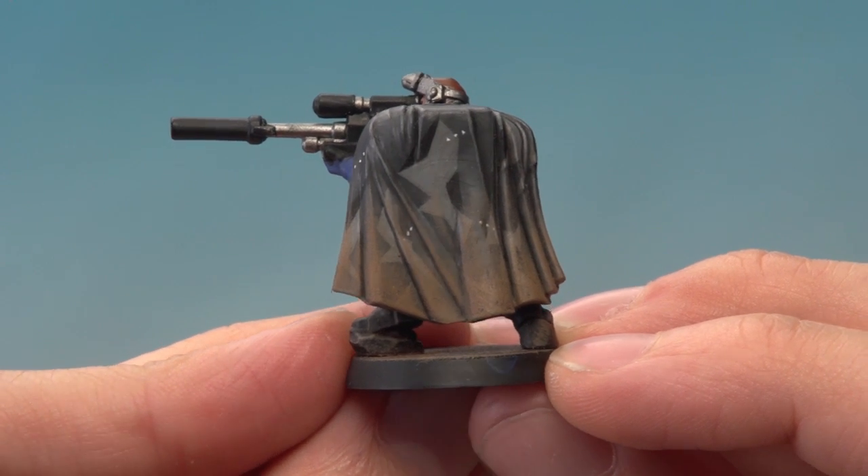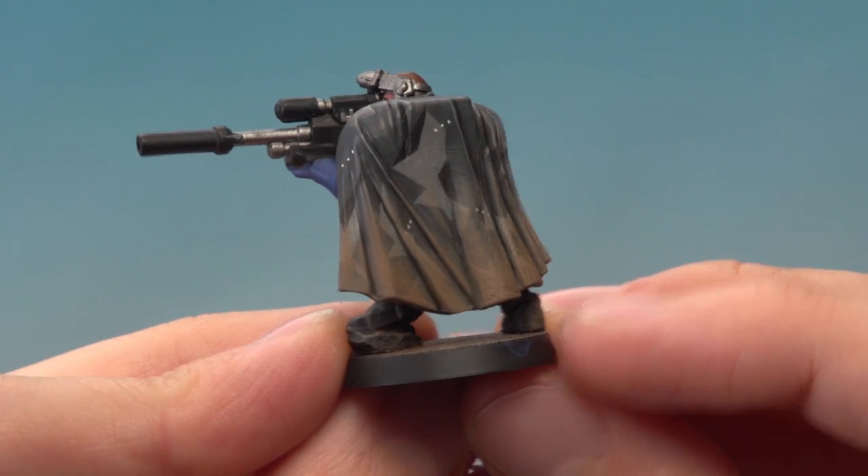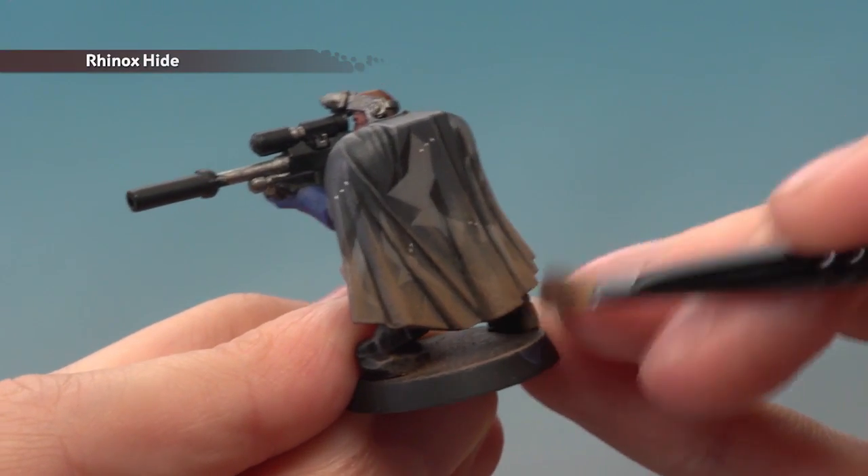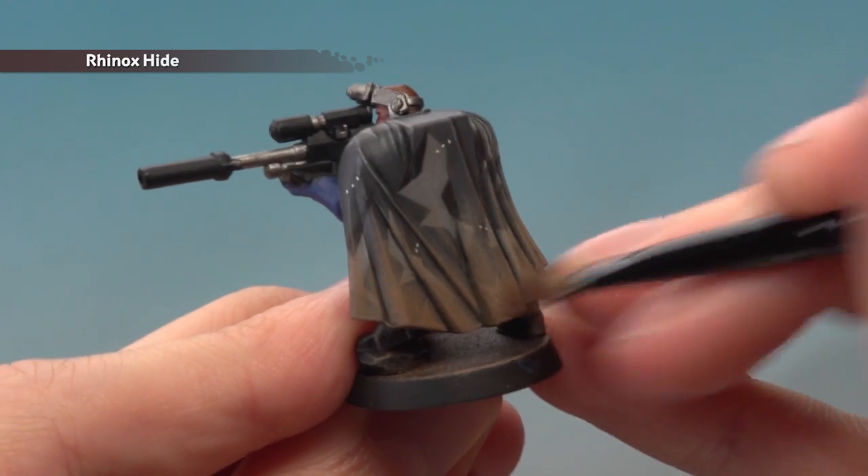I've finished dry brushing with Steel Legion Drab and you can see the effect is really cool. But if you want to make the dirt look a little bit fresher, then what you can do is dry brush with Rhinox Hide — and as before, just focus this towards the bottom of the cloak, but this time just a bit further down.